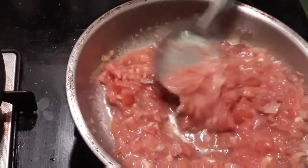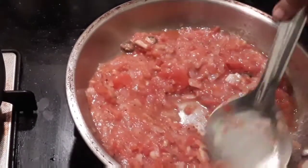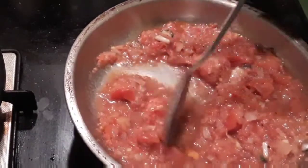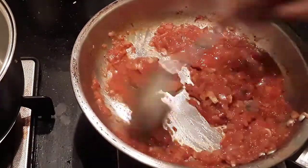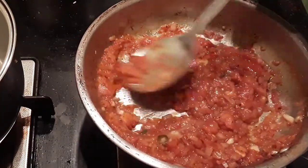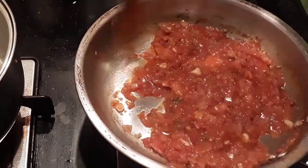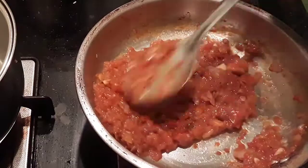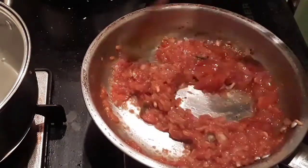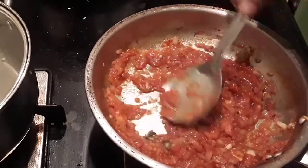Let it boil till the raw smell of the tomatoes leaves. After about 5 to 10 minutes, this is how it looks — gently mash the tomatoes at this point.